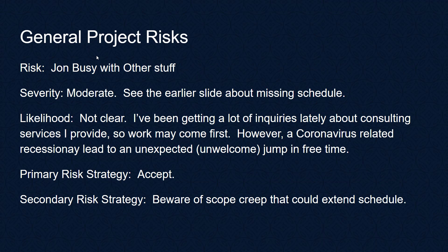Other general project risks: I might just be busy with other stuff — work, family, or illness. Again this would be moderate in severity, mostly impacting the schedule. Not a lot we can do about this — we'll just accept it. A secondary risk strategy is to keep an eye on scope creep and make sure we don't do more than the minimum needed to meet our intended use of having a fun product that the kids can take to summer camp.